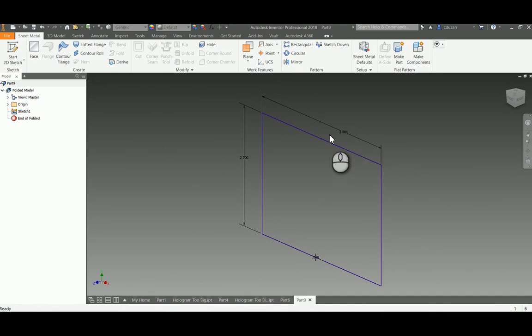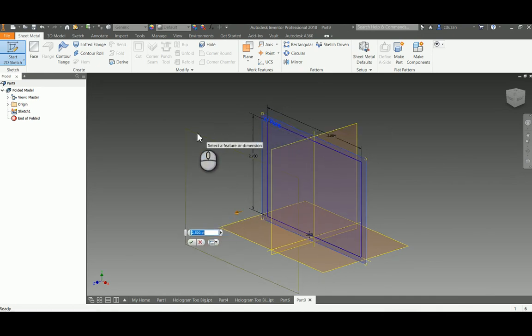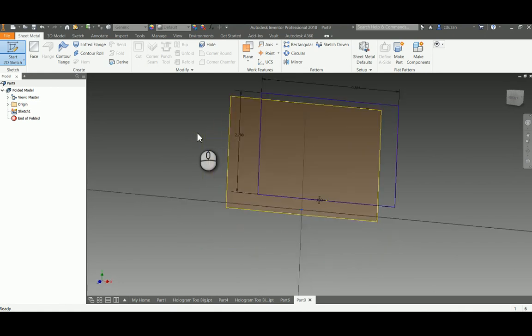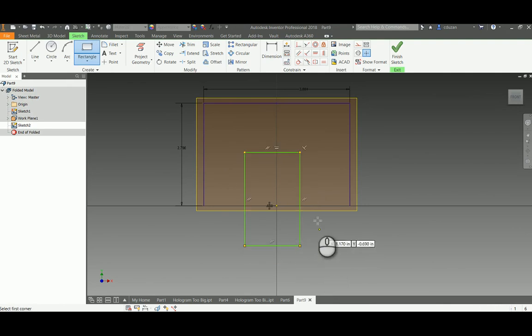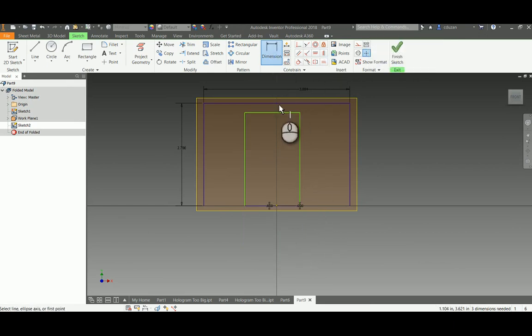Now we have to offset a work plane the same distance as the height, which is 1.892. I'll start a 2D sketch, pick the work plane, hold and drag it toward me, and enter a distance of 1.892 — verified correct. I'll create a rectangle, zero it to the line, add a zero dimension to slide it up, and add a vertical constraint. The top block needs a distance of 0.1, and the side needs 0.808. I'll finish the sketch.